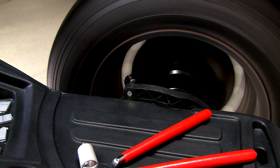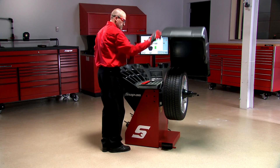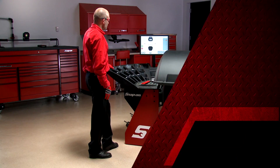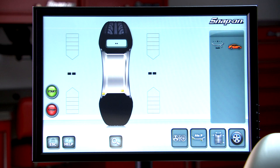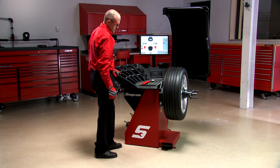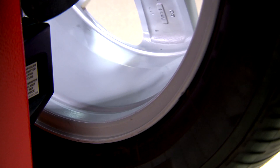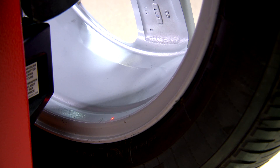The sonar sensor will automatically pick up the outside of the wheel on steel rims when the hood is closed. On the screen, you'll see the weight required to balance the inside and outside plane of the wheel. For the inside plane, touch the screen and the wheel will automatically index to the proper position. The laser pointer will show you the precise location for weight placement.